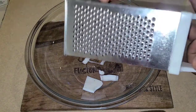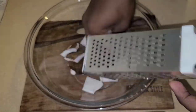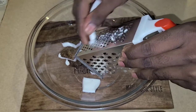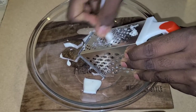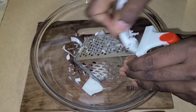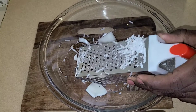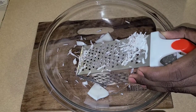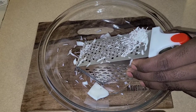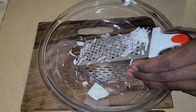So traditionally we would use one side of the grater, but for this recipe you want to use the other side. Just paste your grater in here and grate the coconuts. These strips will give you a little more texture — you'll be able to taste them in your dumplings — and they also add that milky kind of flavor within your dumplings.